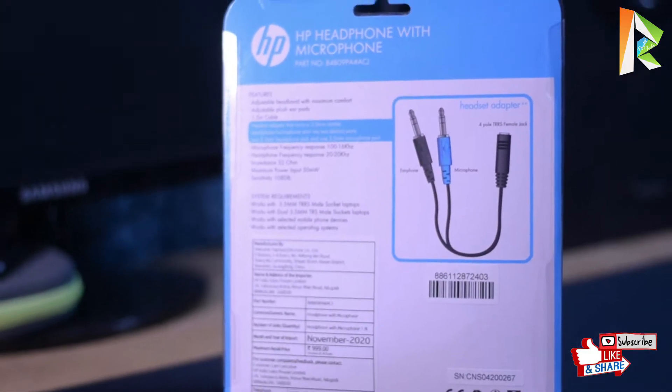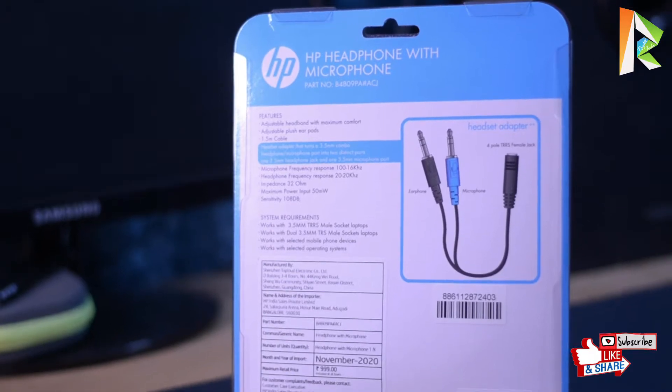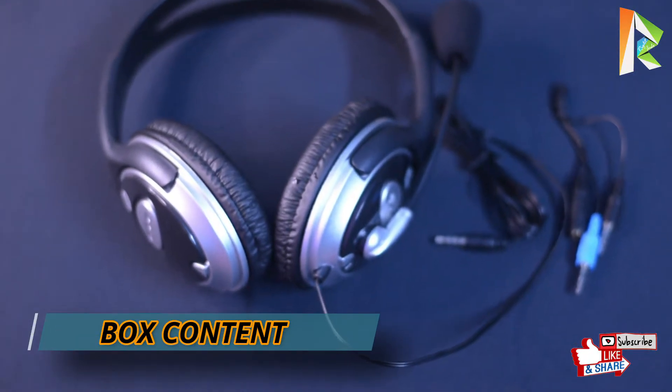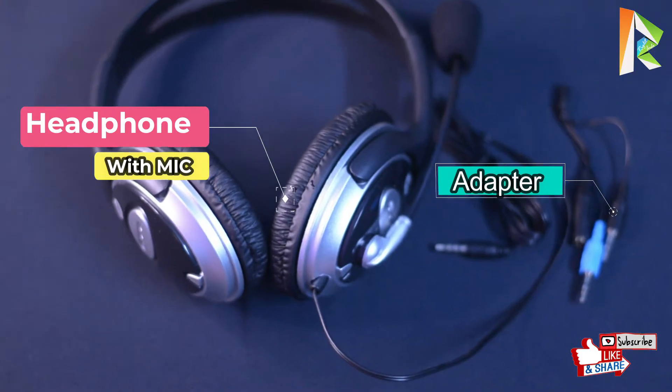Let's look at the headphone now. In the box there are two items: one headphone and one adapter.